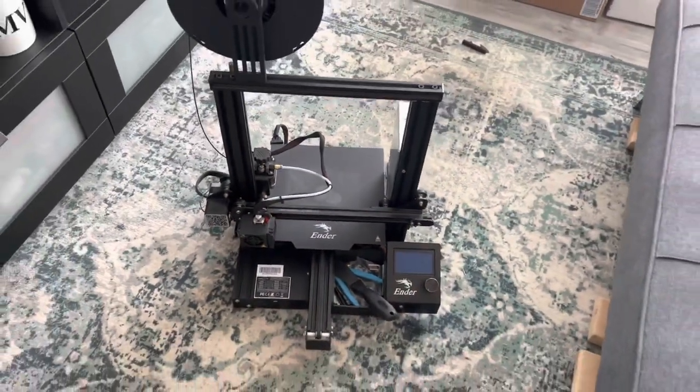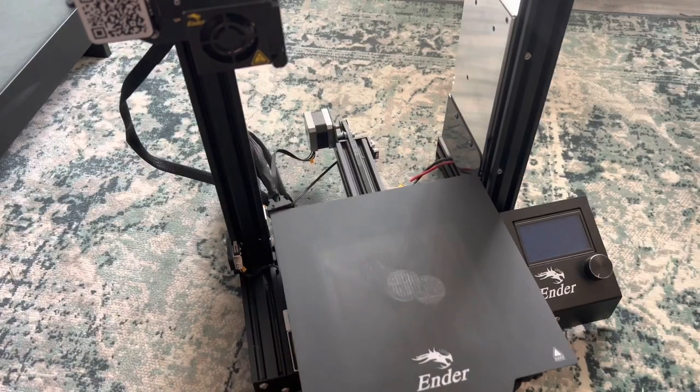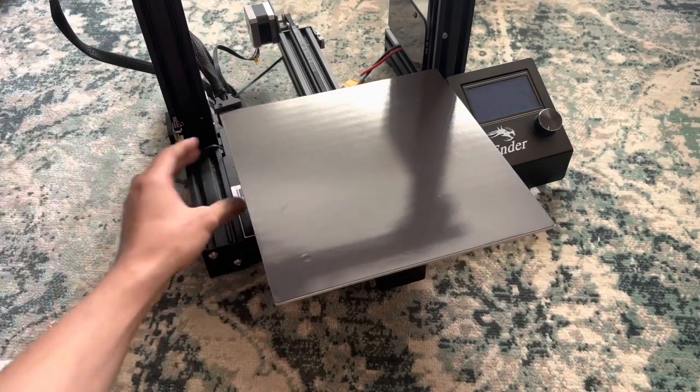So I figured I'd take this opportunity to do a few upgrades. The first thing I'm going to do is take this build plate apart almost completely, because I'm going to replace the stock springs with silicone ones and add a heat insulation pad.